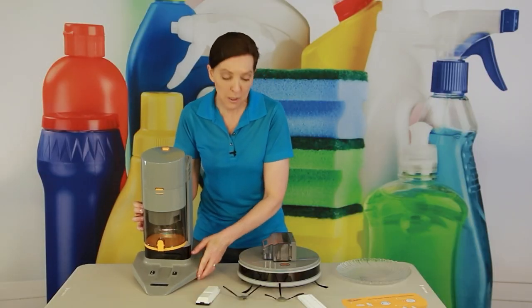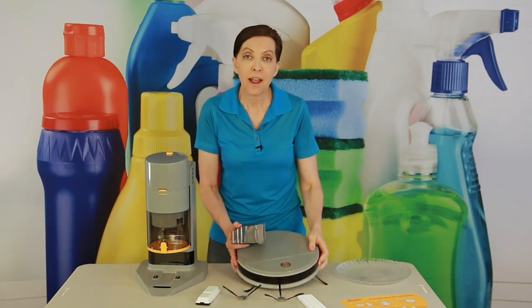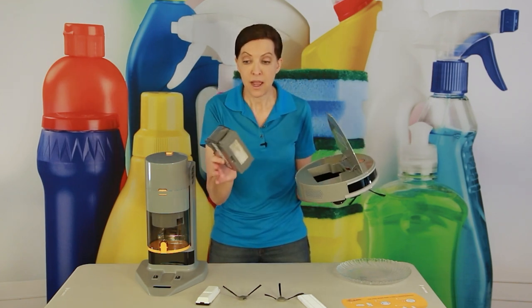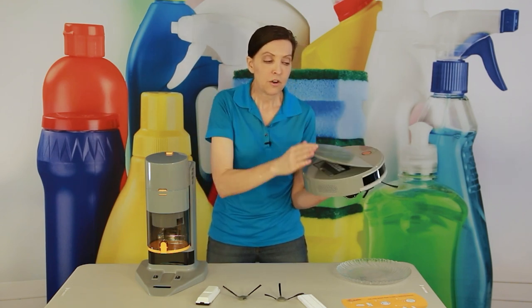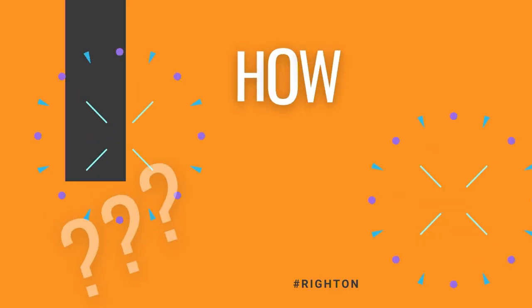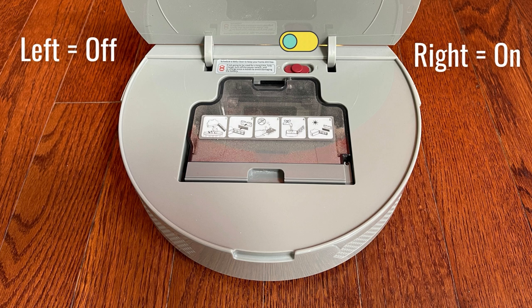Why does that matter? Because most people don't know when their robot's dust cup is full, especially if you can't see through it. This is completely automatic. You put the dust cup in, turn the vacuum on — there's a little slider button that goes right to turn it on and left to turn it off. There's also a start and pause button.